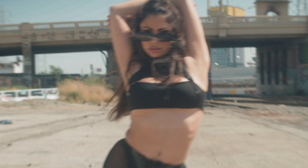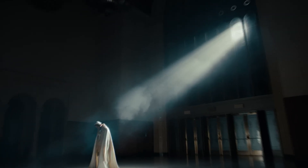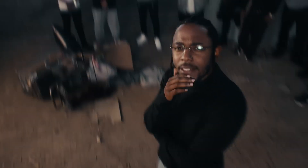Speed ramping. It's a very common but exciting video effect, and there's someone who did it better than anyone. Six years ago, Kendrick Lamar came out with his music video for Humble, and like a lot of people, this shot blew me away.